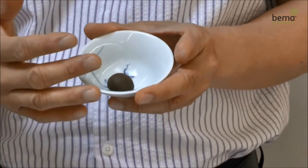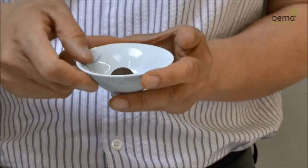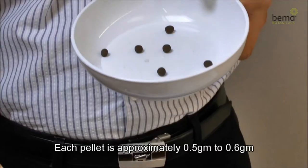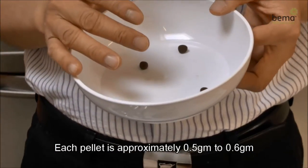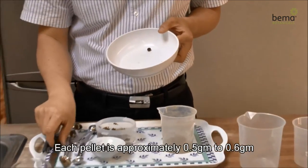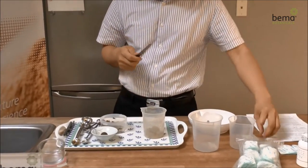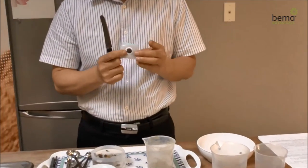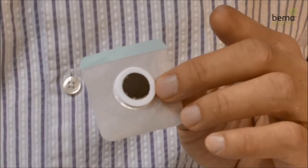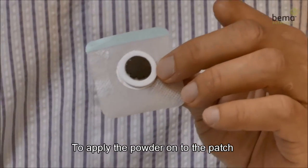Now it can be broken up into smaller pieces. Each pellet is approximately 0.5 grams to 0.6 grams, and is ready to be used. It is not necessary to roll them up into balls as long as you can get about 0.5 to 0.6 grams. You may take a small spatula or even the flat side of a butter knife to apply the powder onto the patch. Here we have an example of what the patch should look like once the powder is properly applied. Try to flatten the powder as best you can against the patch. When finished, it is ready to be used.